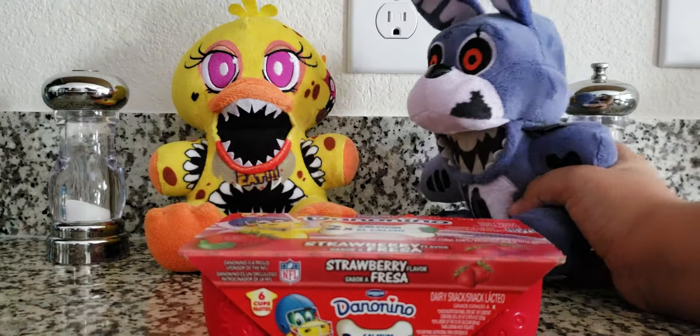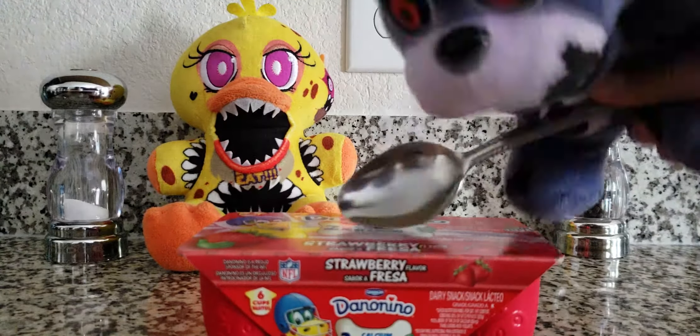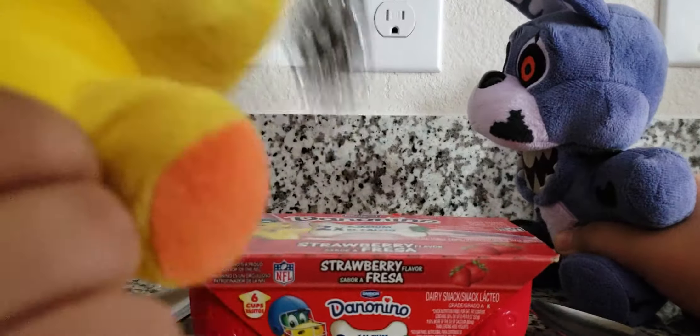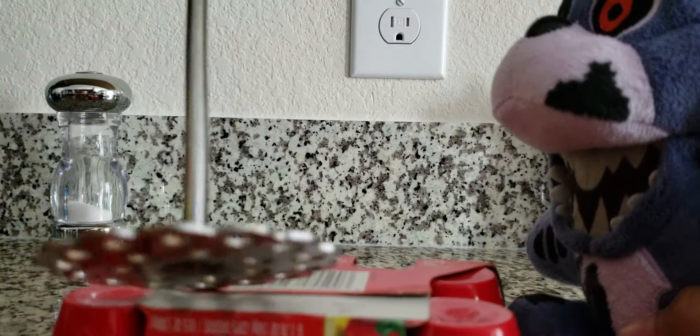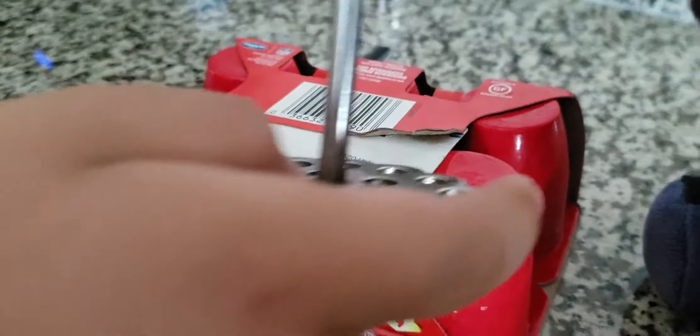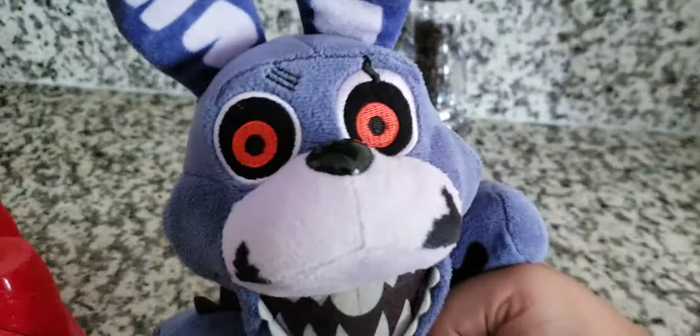Hello everybody. Today we're going to be cooking. First, we need to open this substance somehow. I know what we need. How are you supposed to open it like that? Like this. Okay, that's the Twisted Chica that I know. We opened it.